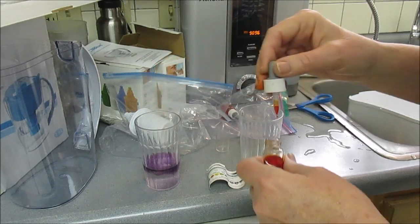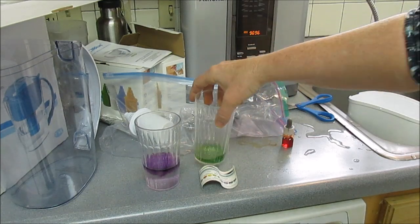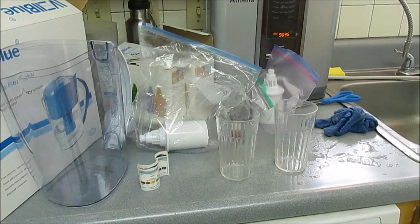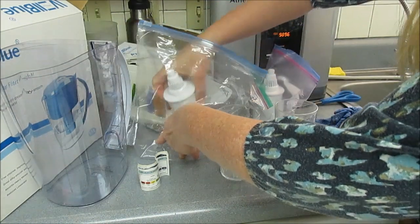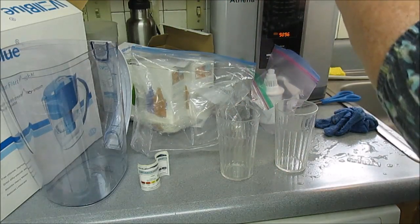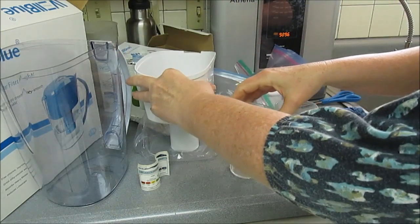Even though it's not fully conditioned, you can see that the pH is quite different. One thing I forgot to do was I said I was going to test those pH strips. Let me just show this one that I just filled up — I want to show that with the pH strips. Sorry about that, I just forgot.